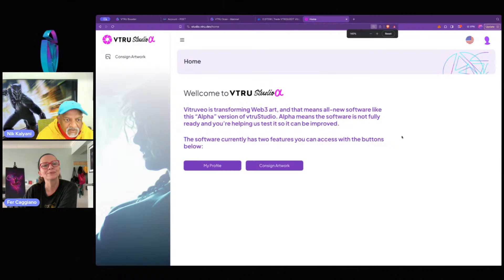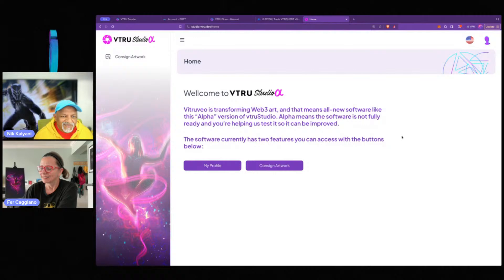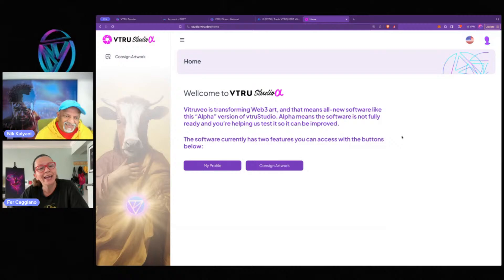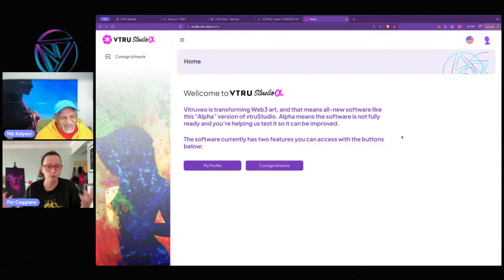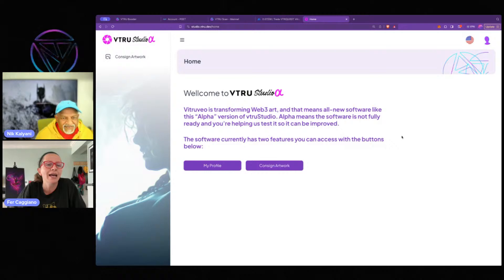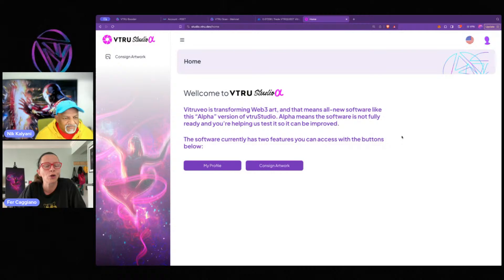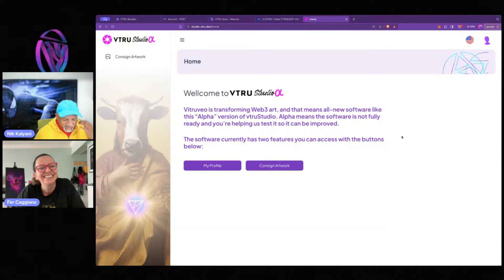I'll zoom this in a little so it's easier to see on the stream. Let's talk about the newest eye-catching innovation on the left. Because we're artist-centric, we decided Vitru Studio should have a place to showcase our artists. We're starting with a handful — I contacted them directly to feature their artwork. It's not a perk exactly, but it's a place to show and celebrate you. Starting with four artists, rotating and adding more as we grow: my work, Dr. Martin, Jeff, and the philosopher.